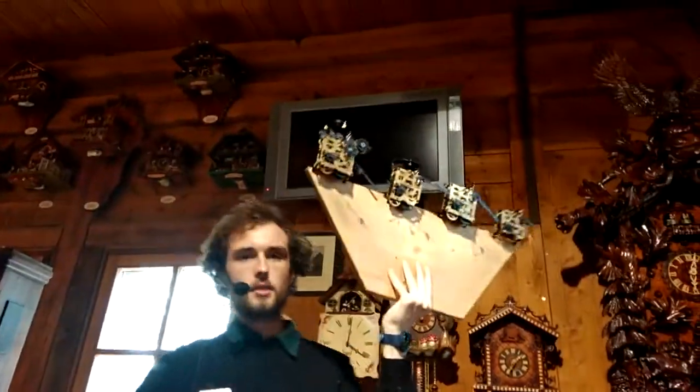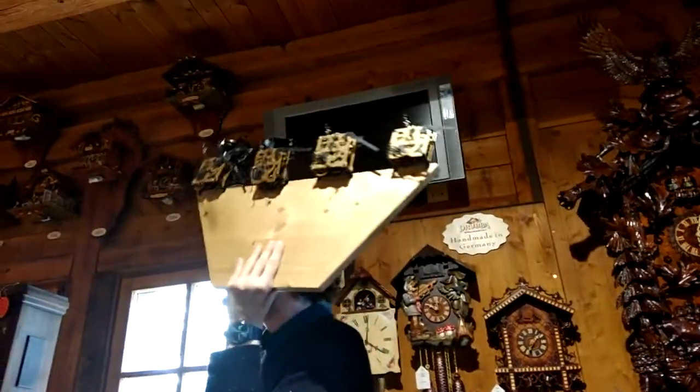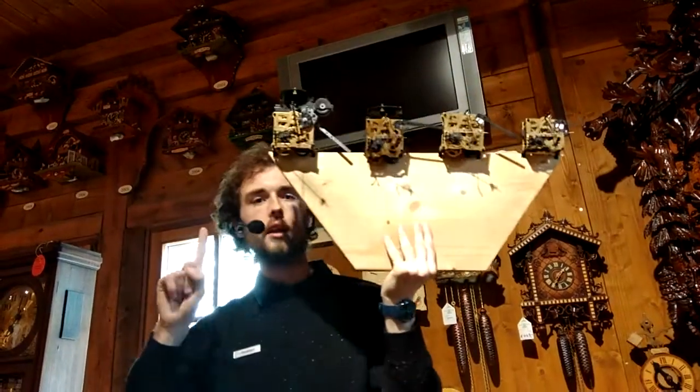These mechanisms are made by hand from brass and stainless steel, and they last on average for 70 years if they are well maintained. The idea was that no person should buy more than one cuckoo clock in their lifetime.